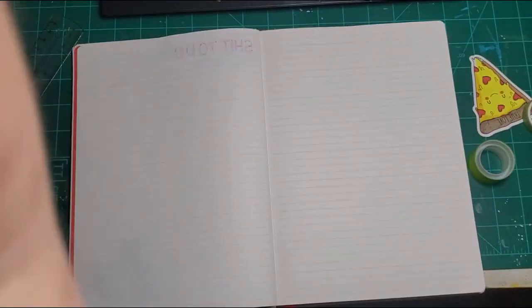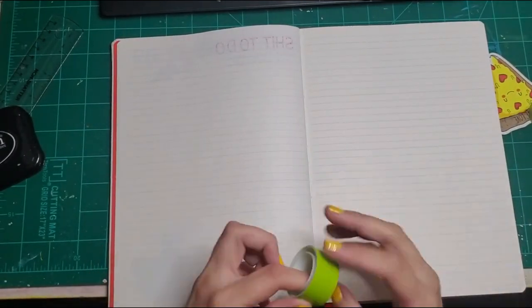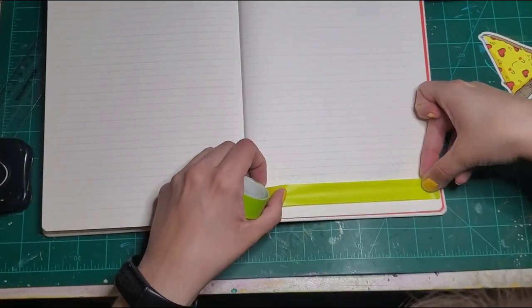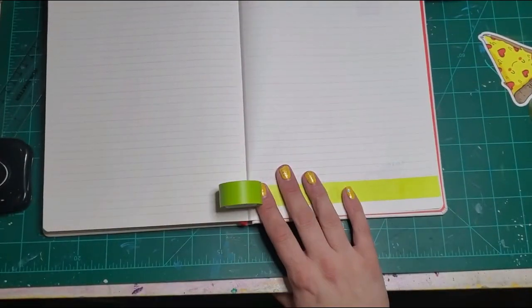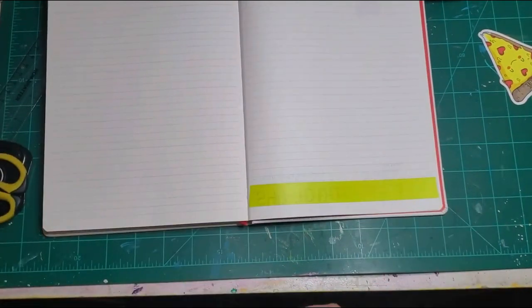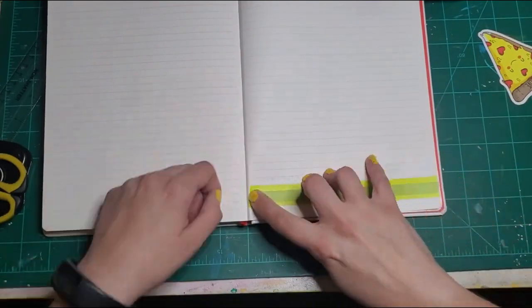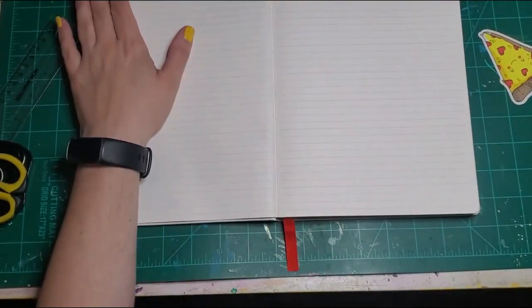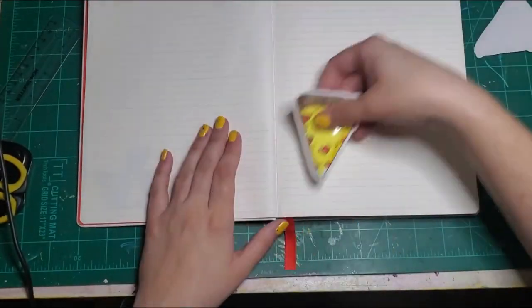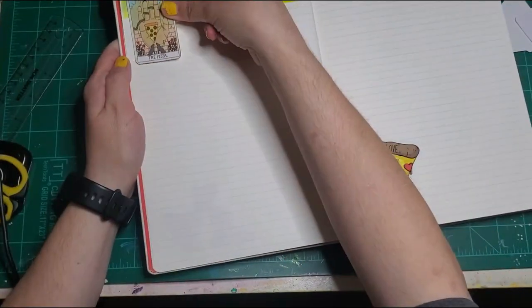I'm digging out some washi. I was looking for green — I knew I had this Scotch Expression tape here. It's not washi tape, but I was hoping to finish it up, and that's why I went looking for it specifically. But when I was done, there's still some left on the roll, so hopefully I'll be finishing it up at some point in this journal. I just really love finishing up my favorite rolls. Some people hate it when they finish up their favorite rolls of washi, but I love it — it feels like a great accomplishment.